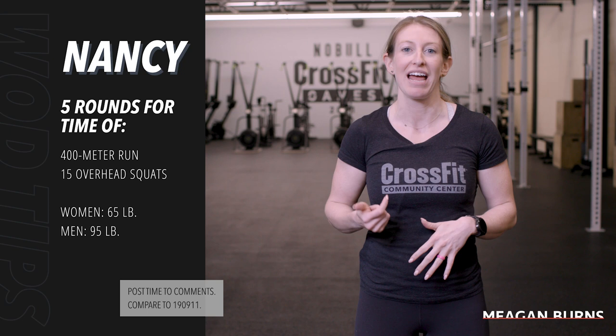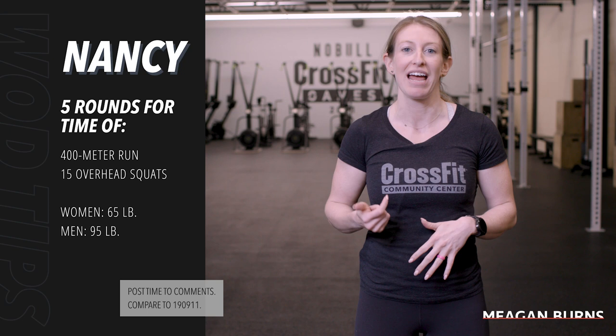What's up athletes! Today we've got an awesome benchmark workout. We've got Nancy, which is five rounds for time of a 400 meter run and 15 overhead squats — 95 pounds for the guys, 65 for the ladies.